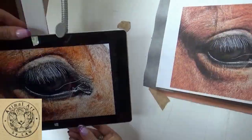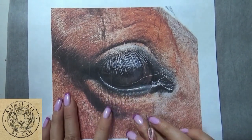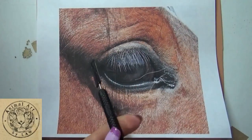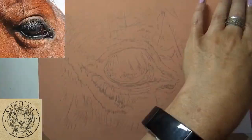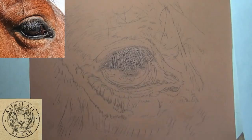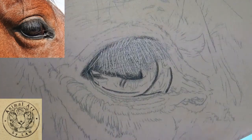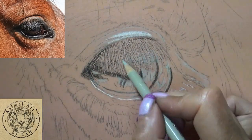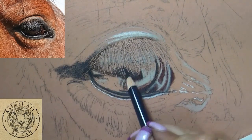Hi everyone, welcome to this time-lapse video of my recent horse eye tutorial. This condenses just under seven hours of tutorial videos spread over three separate videos to approximately four and a half minutes. The video tutorials are exclusive to my Patreon, but there is also a downloadable digital tutorial — I will show you details at the end of this one.